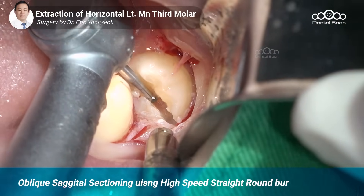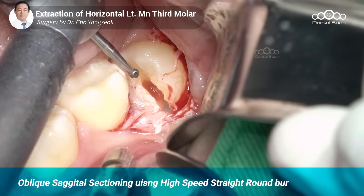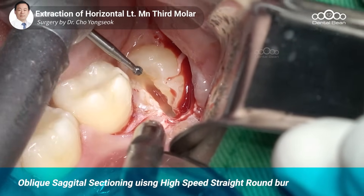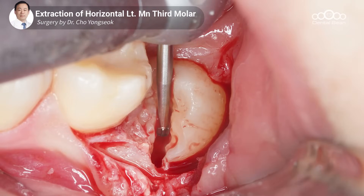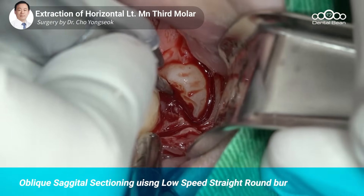하이스피드바만으로는 지금 깊이를 장착할 수가 없습니다. 일단은 에나멜 부위는 하이스피드바를 했는데 로우스피드를 써야 되겠어요. 오블리크 세지탈을 끝내겠습니다.